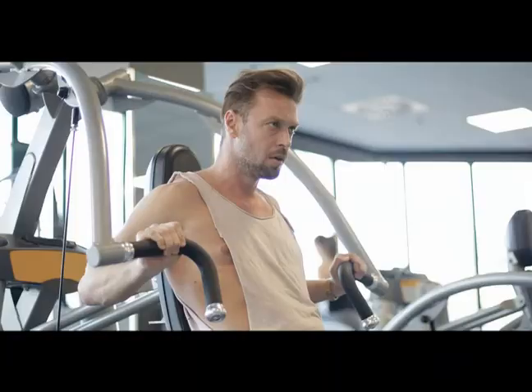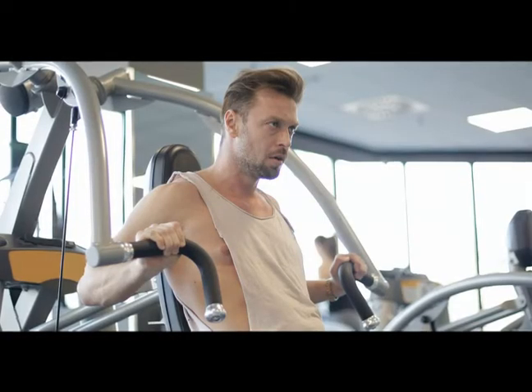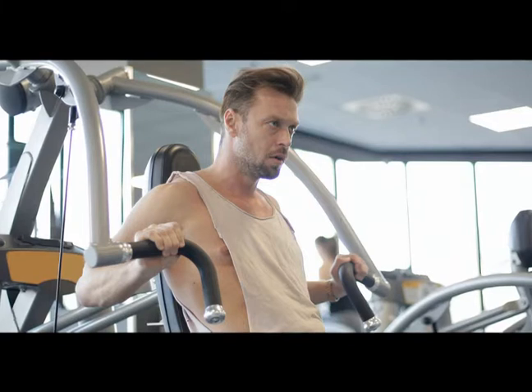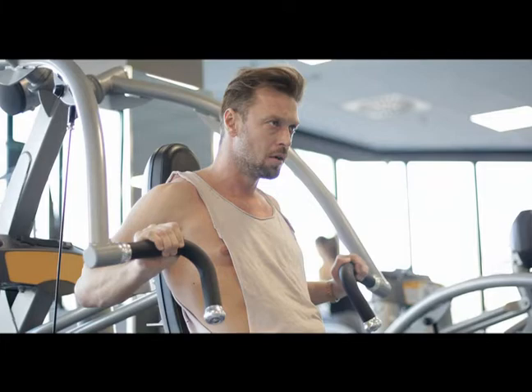Tight pectoralis minor muscles can create a position of scapular protraction at rest and do not allow scapular posterior tilt or external rotation upon arm motion, predisposing patients to subacromial impingement syndrome. Tightness of the pectoralis minor muscle can lead to other shoulder conditions, including subacromial impingement.